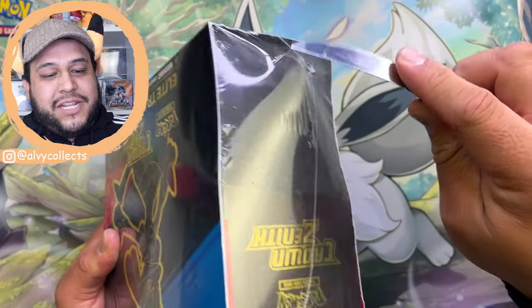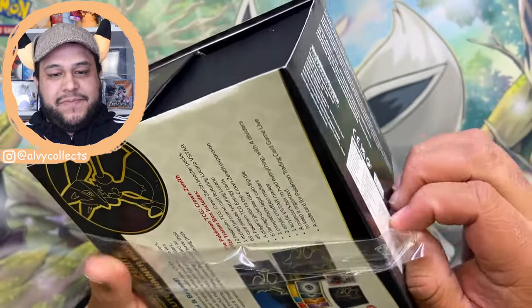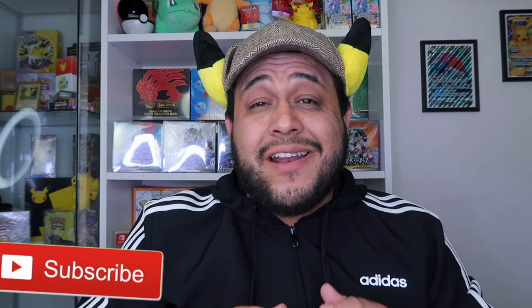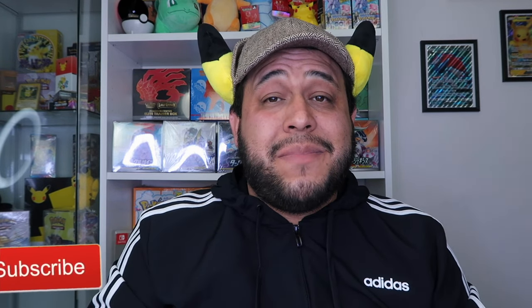Hey, it's Alvi and welcome back to a brand new video. In today's video we're going to be opening up a Crown Zenith ETB — but we actually won't be doing a pack opening this video. Since Scarlet and Violet are officially releasing, I figured it was the perfect time to show you all how I like to organize a binder if I plan to complete that set.